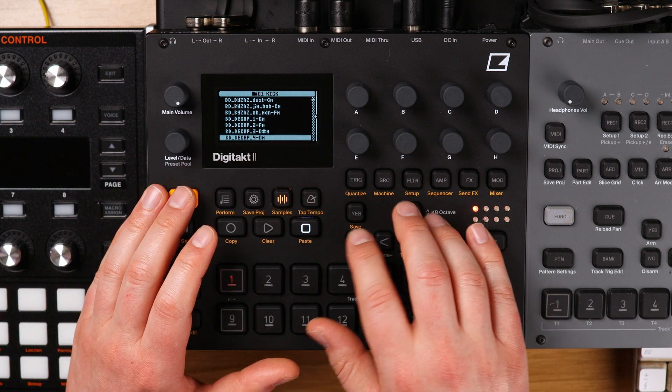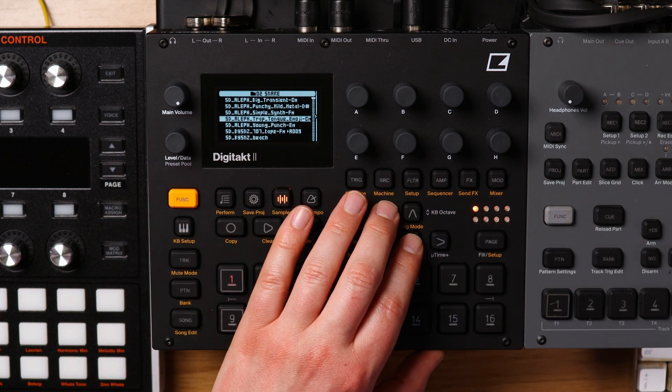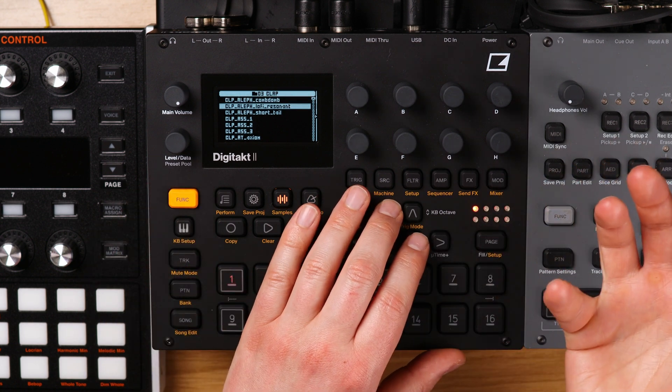You can hear my kicks there, and what you'll also notice is that they are all the same mix level. We'll come on to this in a second because I think it's a really important point to get across.